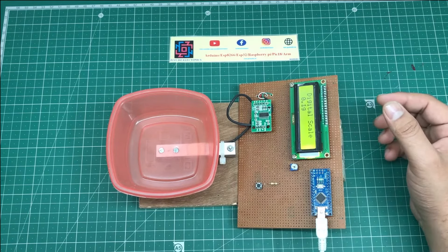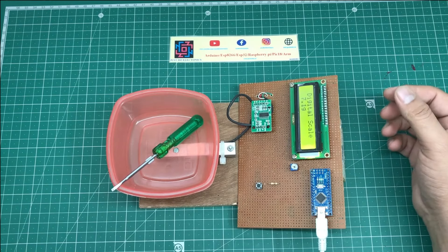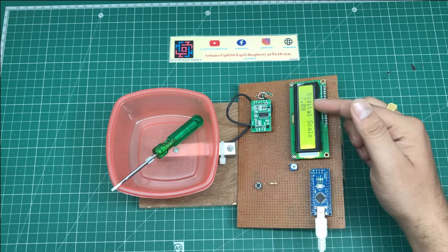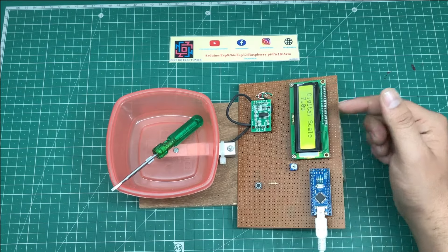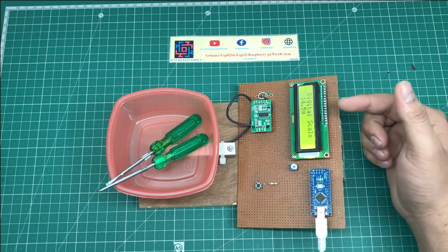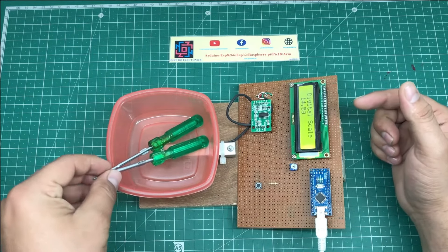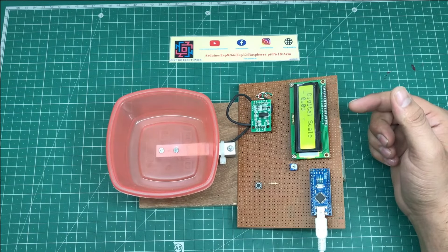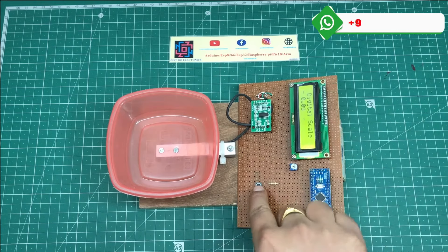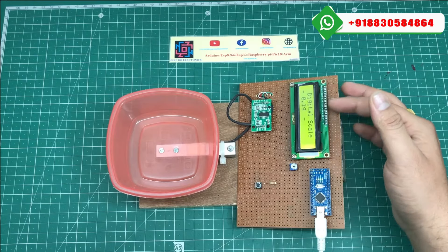I just put any product on this trolley. It's measuring the proper weight of this screwdriver and it's displaying 7.0 g. Suppose if I put more screwdrivers, then it's measuring the proper weight as 14.5 g. Suppose I remove all the screwdrivers — it shows 0.09. And suppose if I press this reset button, then the load cell will reset and it's displaying 0.09 g.